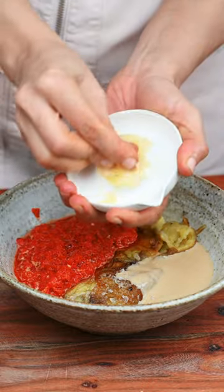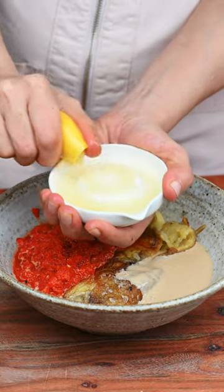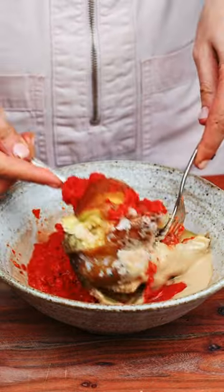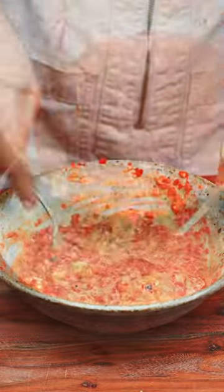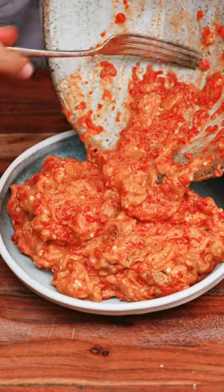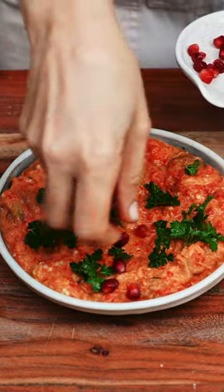I add some tahini sauce, some salt, lots of garlic, and lemon juice, and mix everything together. We want some texture here, so we're not using any blender.